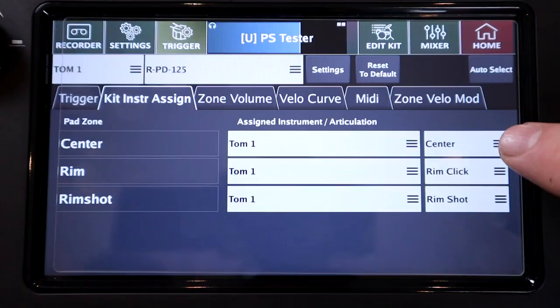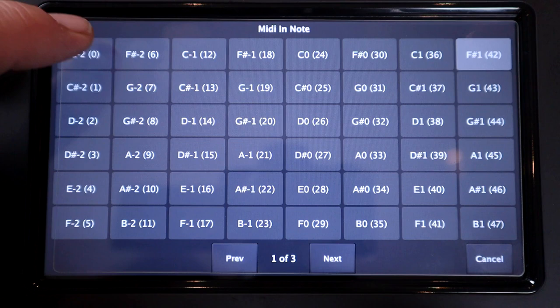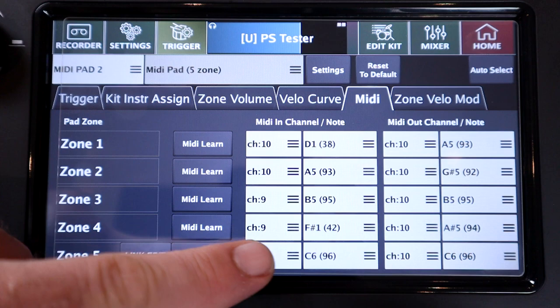The final major limitation is that this only works for snare drums in terms of the onboard samples — unfortunately there aren't any different position samples for toms or different areas of cymbals. But there are possible workarounds: you can send the edge MIDI notes to a completely different instrument from a different pad slot, so you could set up a different snare on an auxiliary pad input or one of the eight available MIDI-only inputs and use that MIDI note for the edge zone. This way you could go more subtle with it and just have slightly different processing between the centre and edge samples.